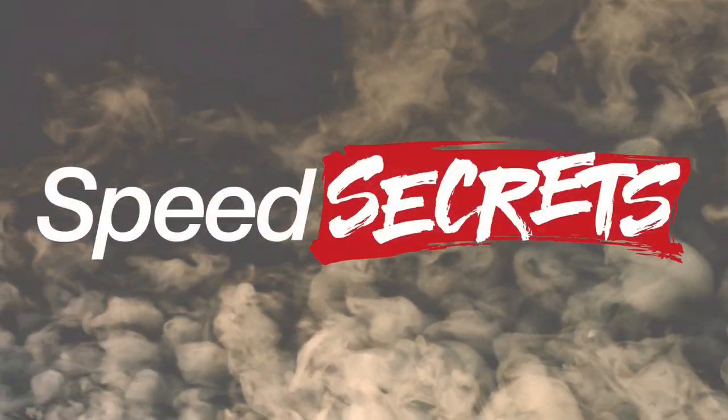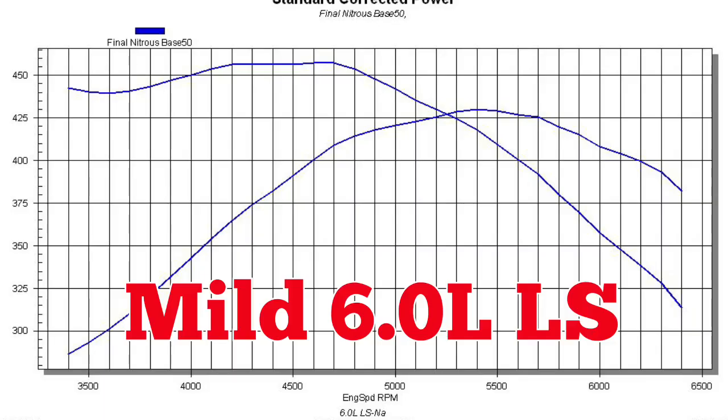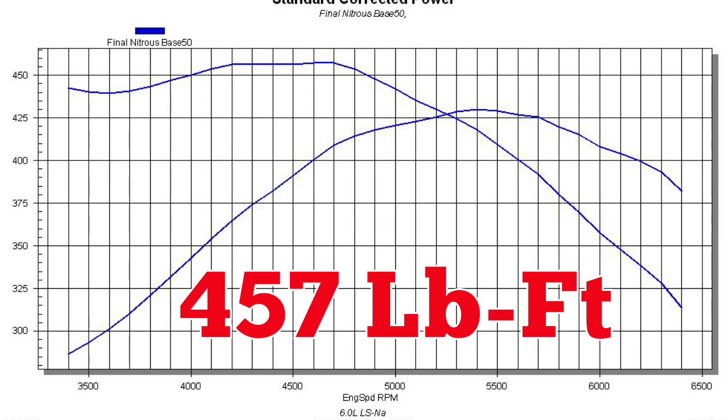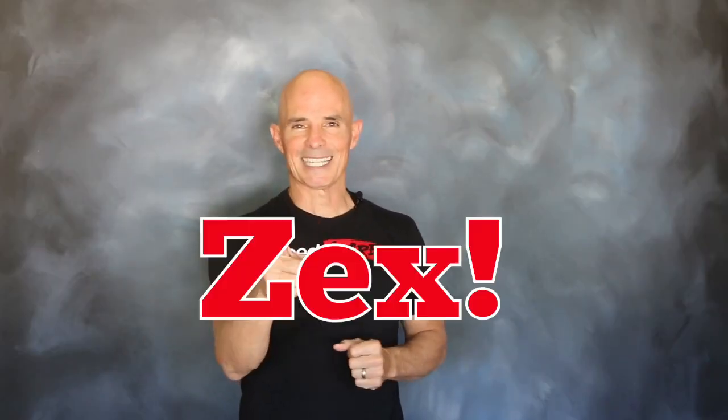Before we get to the results, let's check out our test motor. Equipped with a camshaft not much bigger than stock, our mild 6-liter produced 430 horsepower and 457 foot-pounds of torque. After running the naturally aspirated combo, it's time to step up to the Zex.